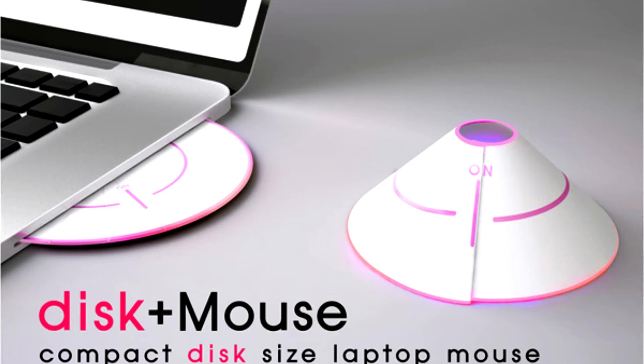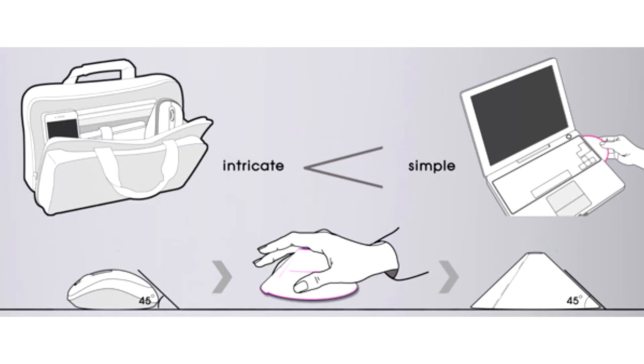So when it comes to the question of how to make a computer mouse compact, portable yet feel like the true blue desktop version, we'll leave the figuring of technology to the techies and concentrate on a compact disk-esque mouse — disk plus mouse.